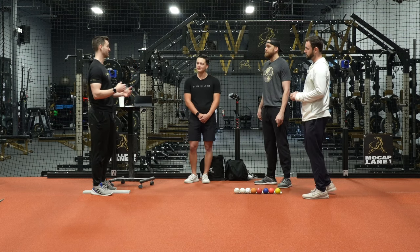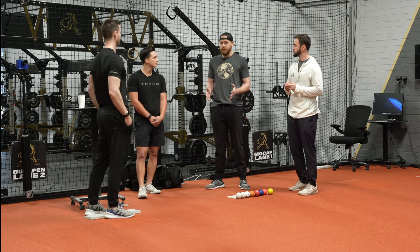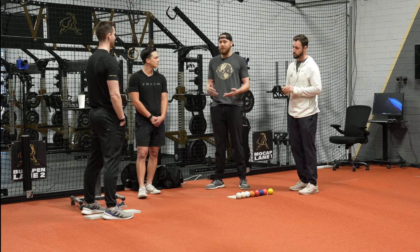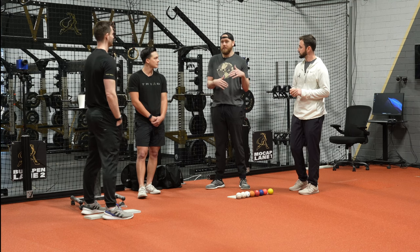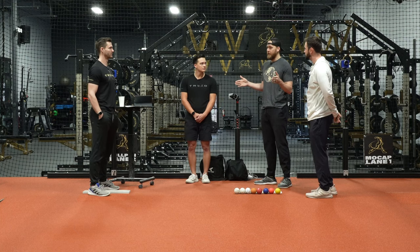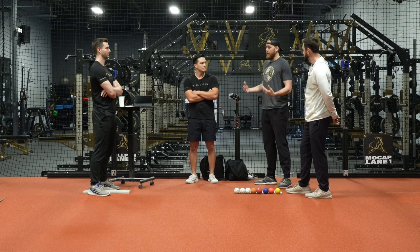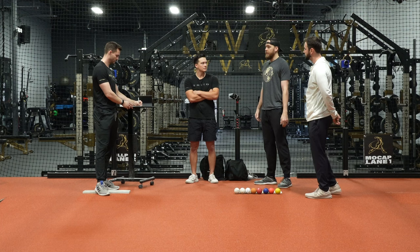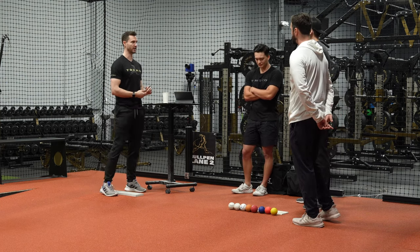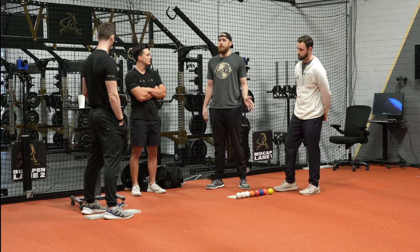At first it was about volume. I'd always long-tossed and felt my arm getting stronger when I was younger. I tended to gravitate toward lighter plyoballs. My huge velocity gain from 17 to 19 — a lot of that was weight room development, putting on a lot of size. But I also started throwing a lot of volume with plyoballs and ended up gaining 15 or so miles an hour within that year and a half. From about 80–82 at 17, up to low 90s, and eventually 97 at 18.